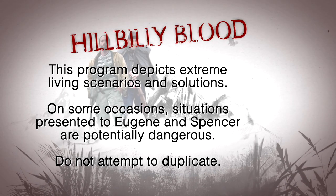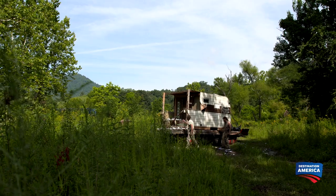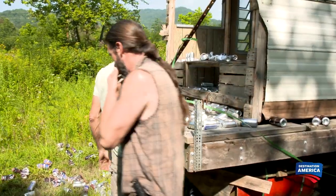Folks, don't try this at home. The boys need to convert their houseboat into a salvage barge to find much-needed steel buried in the lake.